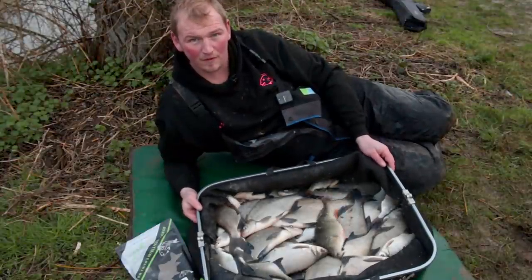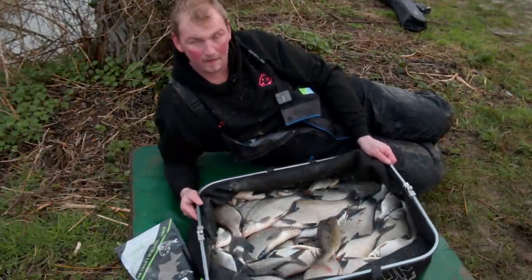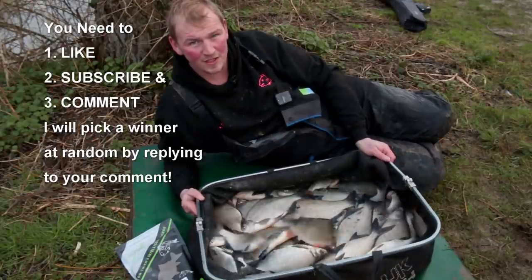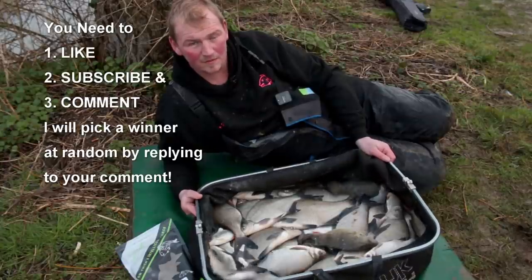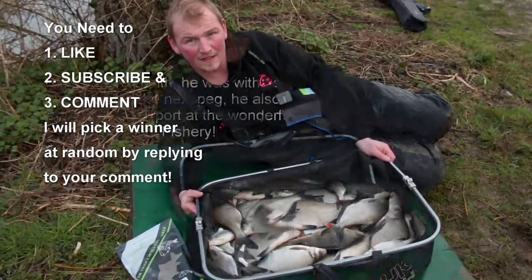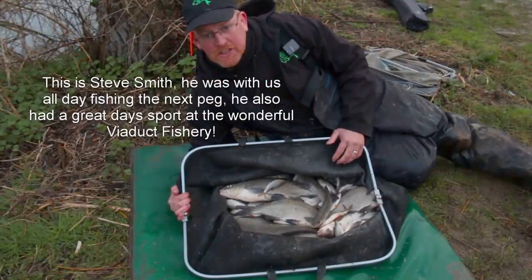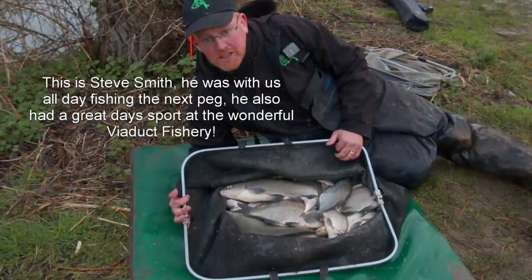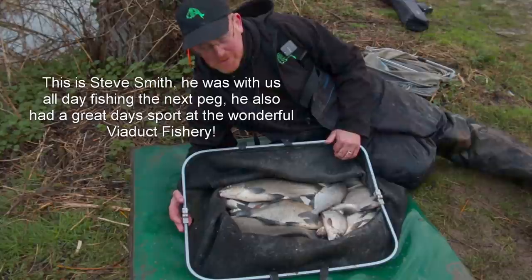Have a lovely day here at Viaduct — we have over 50 pounds of skimmers caught on the Intelligent Dark. I'm going to run a competition: all you've got to do is like, share and subscribe to the Average Angler channel to be in with a chance to win 10 bags of the Intelligent Dark groundbait. A lovely day again. I used Intelligent Dark with some of Tom's expander but it just took a little longer to find them. Thank you very much.